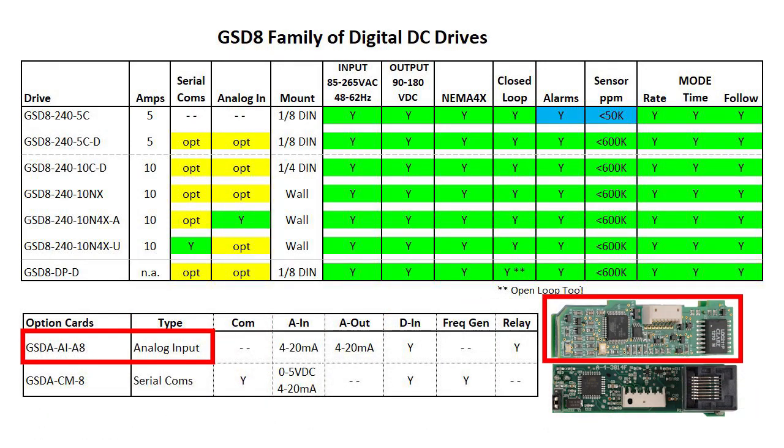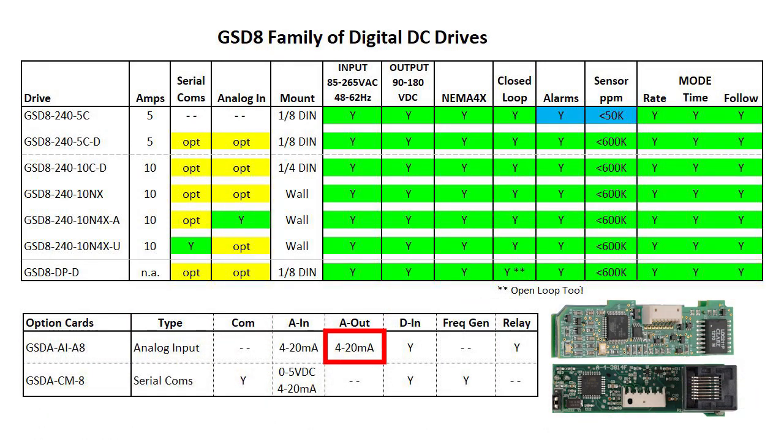The analog option card has a 4-20 mA input, a 4-20 mA output, a digital input, and a relay output which you would typically use for alarm reporting.